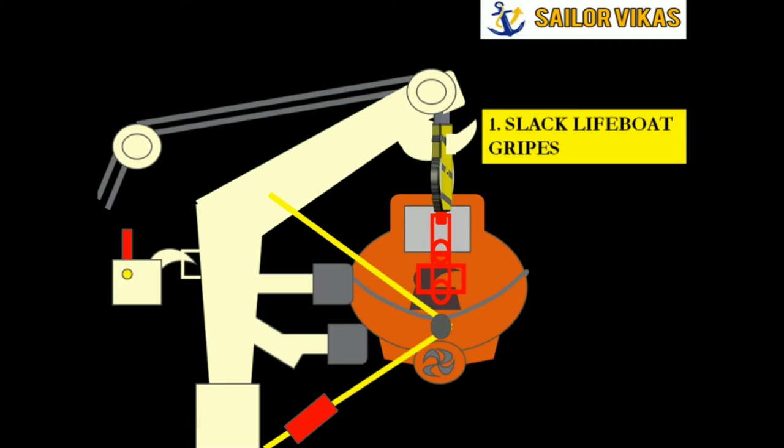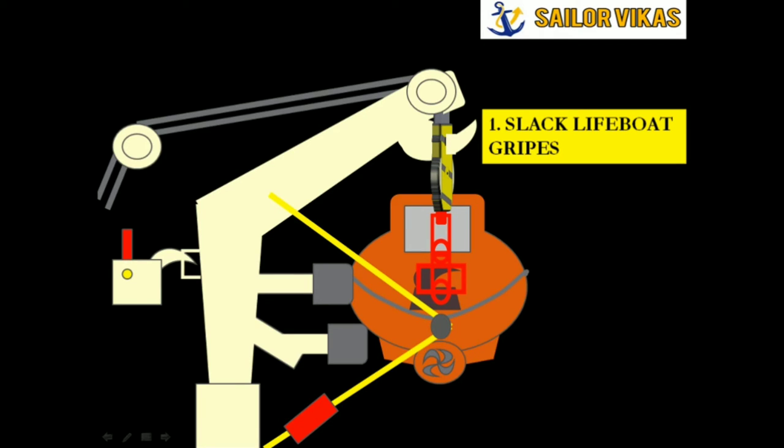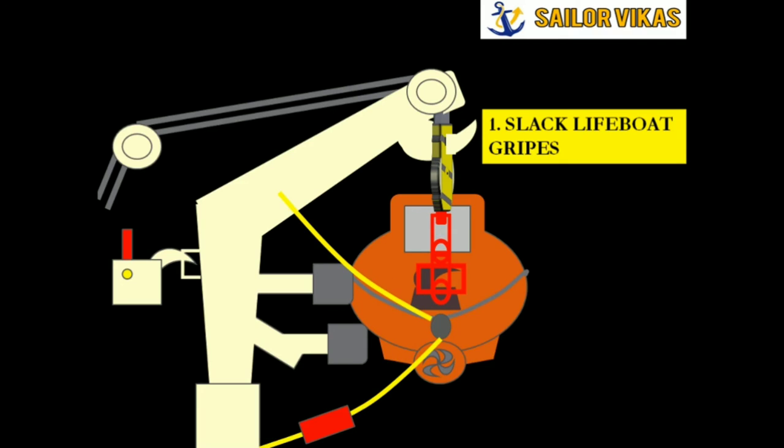The first step to move a lifeboat from its stowage position is to slack the lifeboat gripes. Here you can see I have slacked my lifeboat gripes.